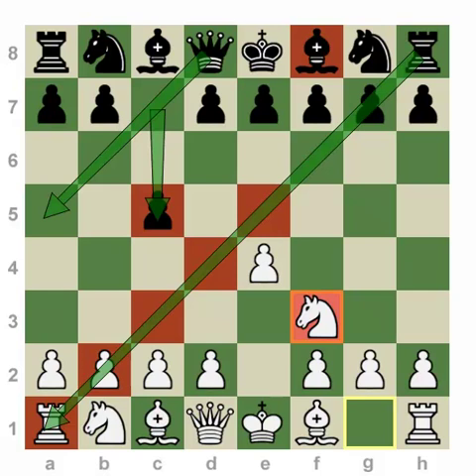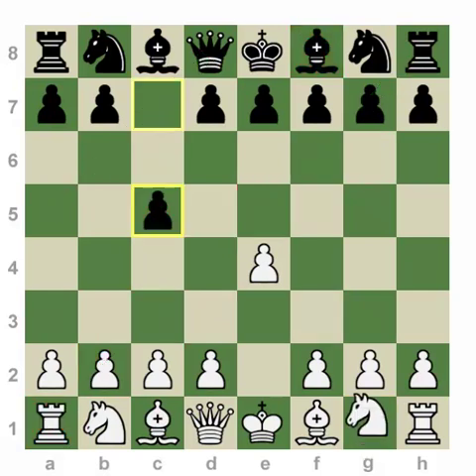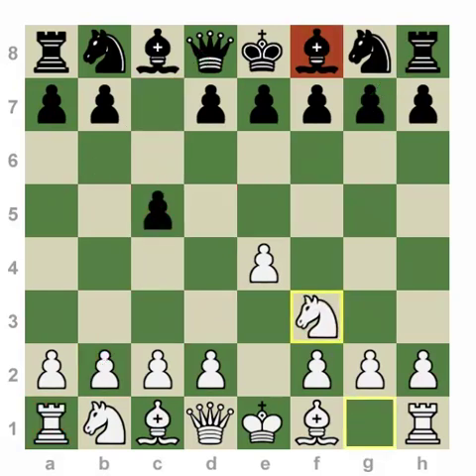So the main purpose of the Dragon, whether it's the Accelerated or the Mainline, is to put your dark-squared Bishop — the f8 Bishop — along the long dark-squared diagonal.